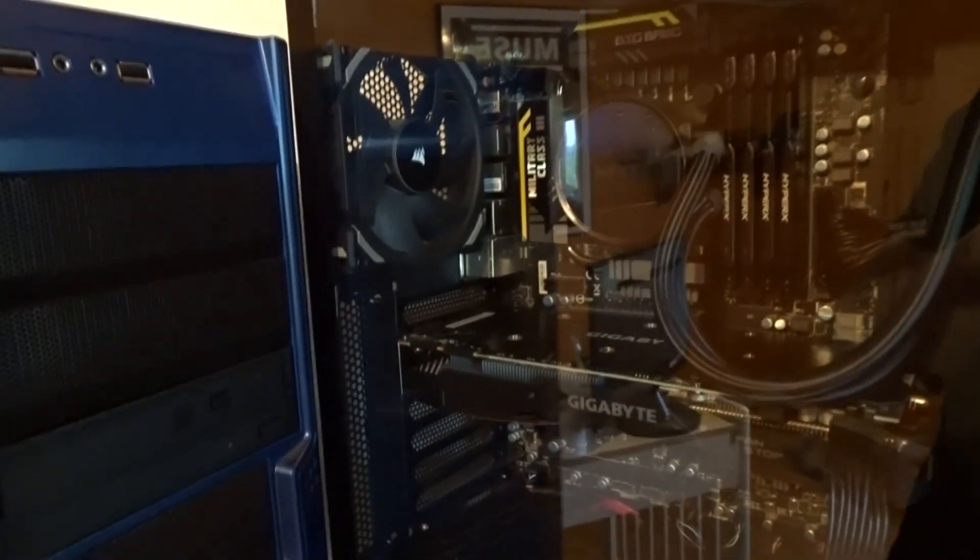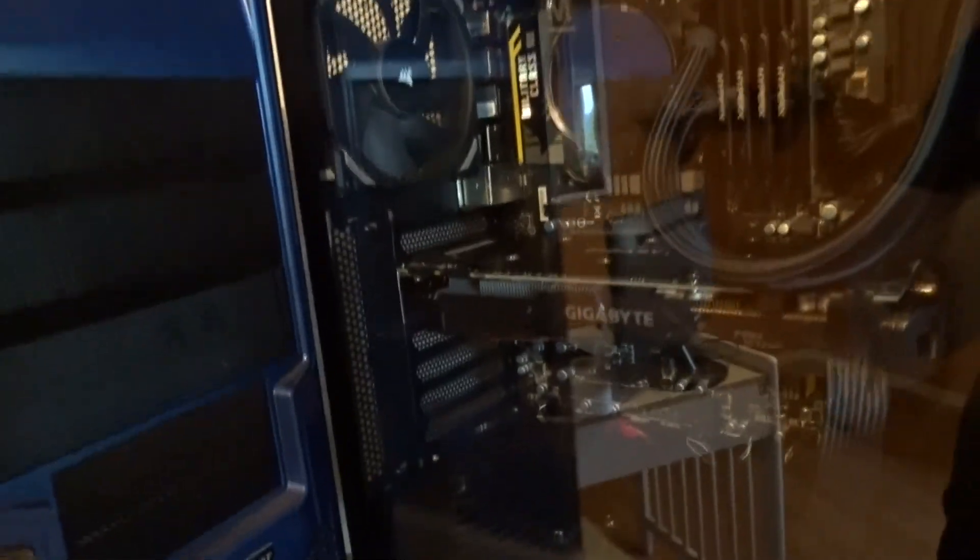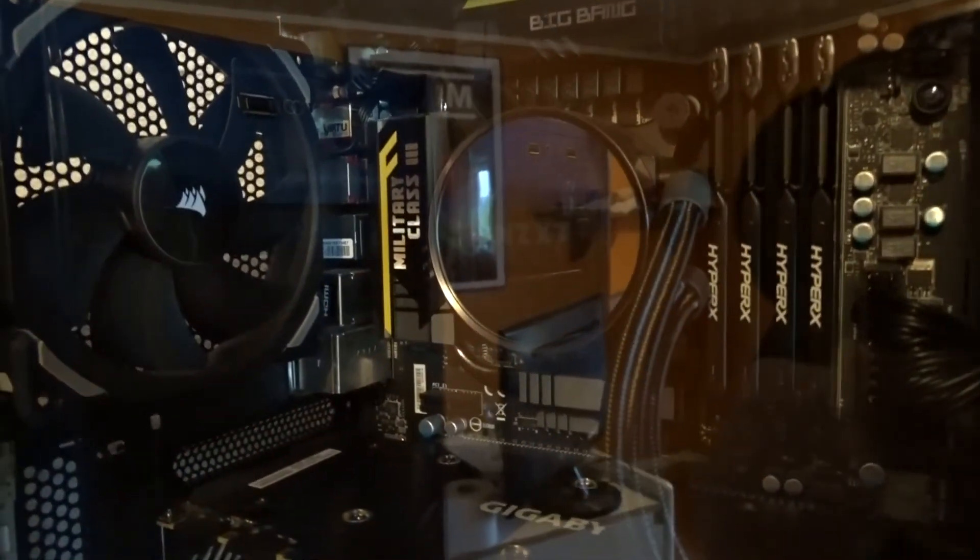It's kind of hard to see inside the new system because of the gloss — it's really reflective on video. We've got two Corsair fans; one of them is in the back and one of them is on the top. In front we have the NZXT Kraken X52, a really nice water cooler with RGB LEDs.